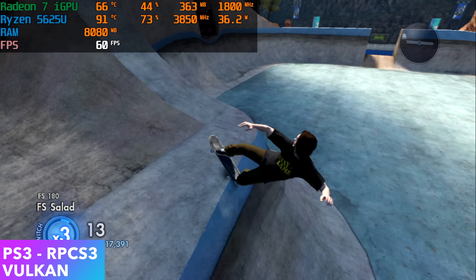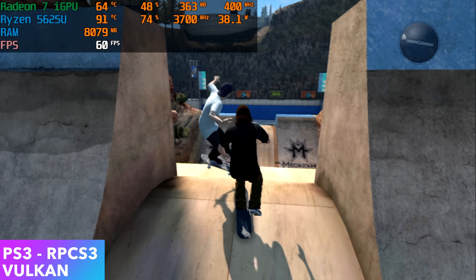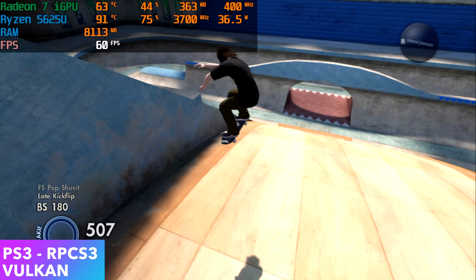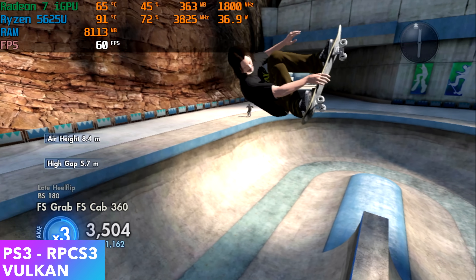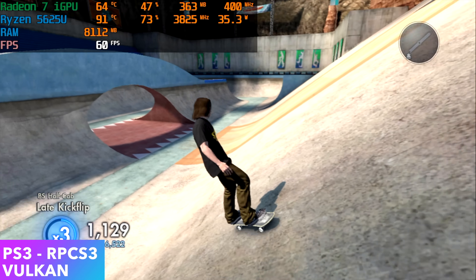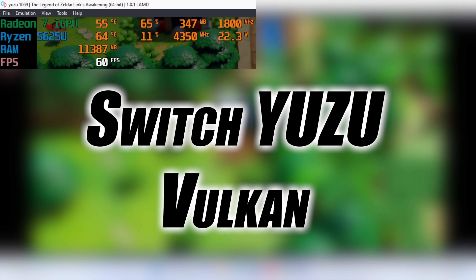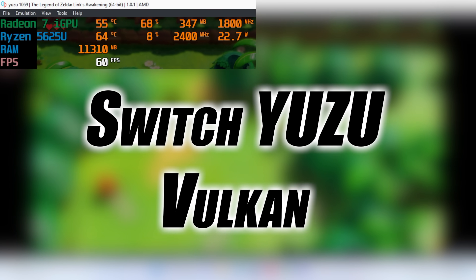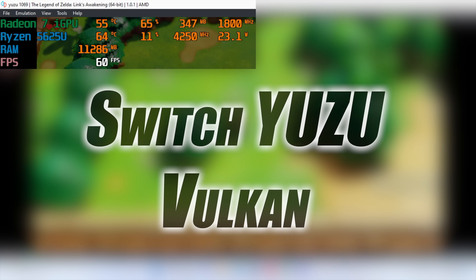This setup runs Skate 3 at 60 FPS. Looking at Afterburner, the APU has hit a maximum temperature of around 91 degrees Celsius — getting a bit toasty. The fans haven't kicked up super high, so if you don't mind some noise you could go into the BIOS and adjust the fan curve. They do describe this as a whisper-quiet PC and it is really quiet even at this temperature. The final emulator is Yuzu for Switch. Afterburner shows it running at 60 FPS with a few dips when shaders are caching, but Switch emulation works well here too.